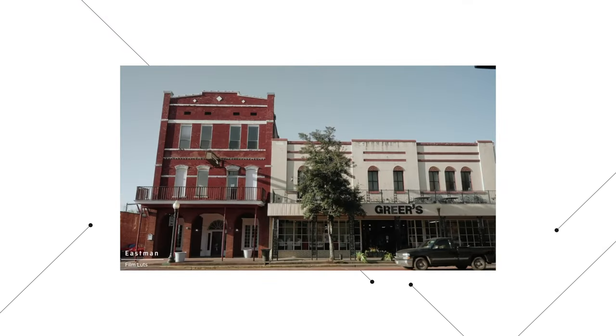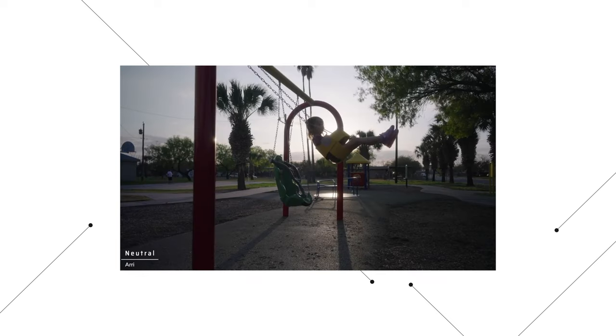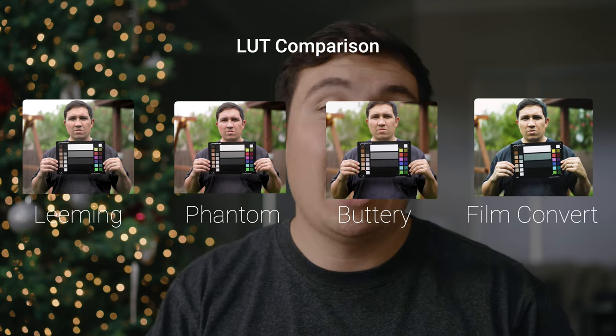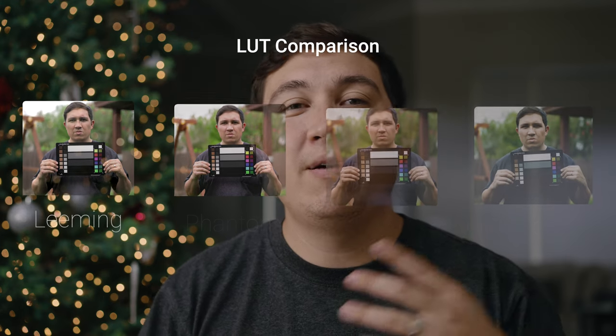Hey guys, I'm Brandon. I feel like this channel has become more like a LUT channel. A lot of you had questions about some of the recent videos I posted and wanted me to compare a couple of LUTs together — the Leeming LUTs, Phantom LUTs, and we're also going to throw in the Buttery LUTs and Film Convert — to see what they do and which one is going to be best suited for you.